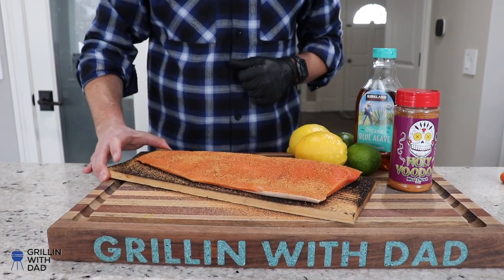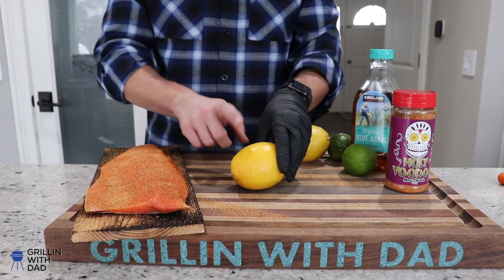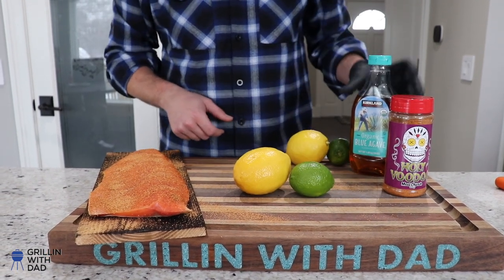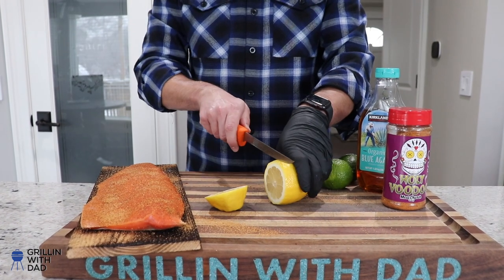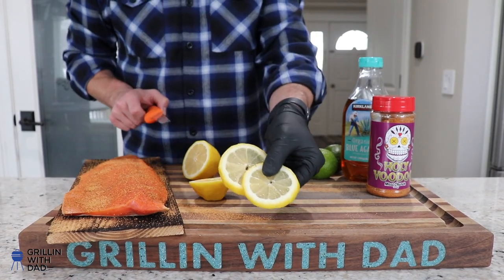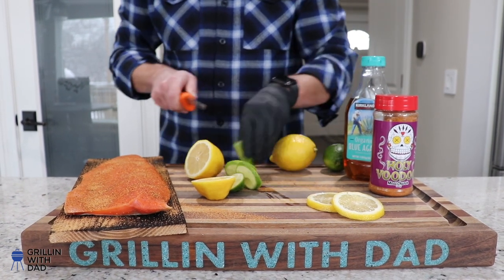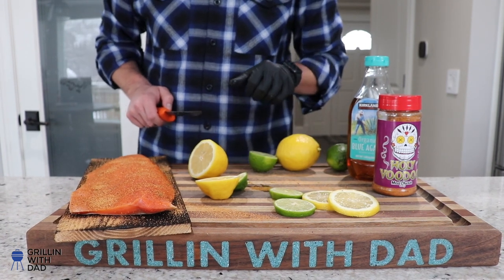This guy is ready to hit the Big Green Egg, so I'm going to put this aside. I'll slice a couple slices from my lemon and my lime — these I'm going to put on the fish right at the very end before glazing it with my blue agave and butter mixture. Two slices of the lemon and two slices of the lime, and these will go on right at the end.